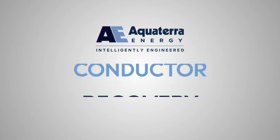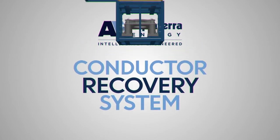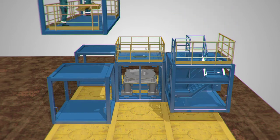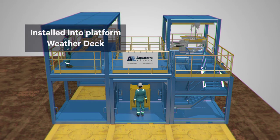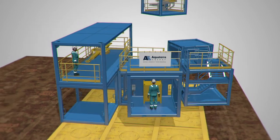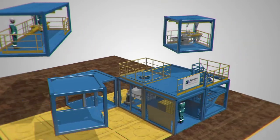The AquaTerra Energy Conductor Recovery System has been designed to minimize risk and reduce the cost of your decommissioning project by using a modular approach that's adaptable to any platform. The system can be configured with a small support crane, without the need to use the host platform crane or support vessel crane. Simultaneous operations can be carried out whilst this is being executed. Each module can be configured for your requirements and space available.